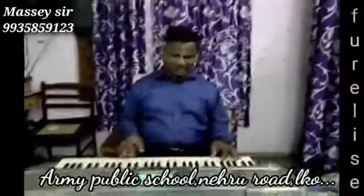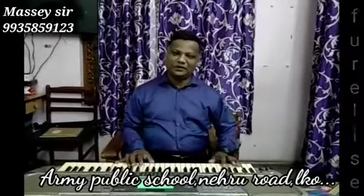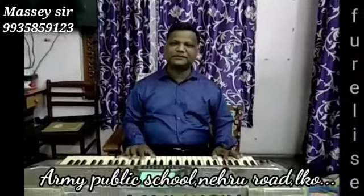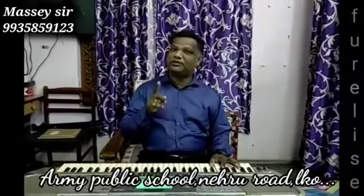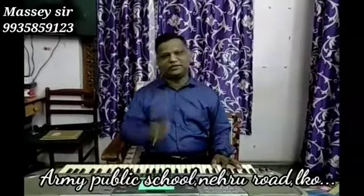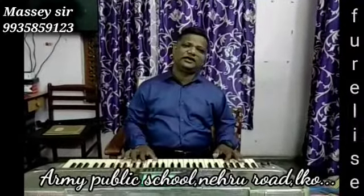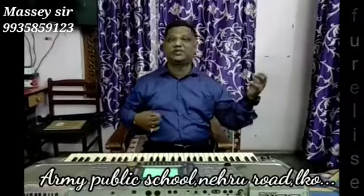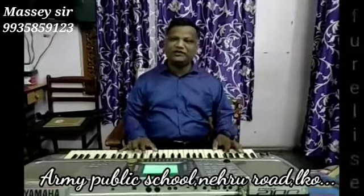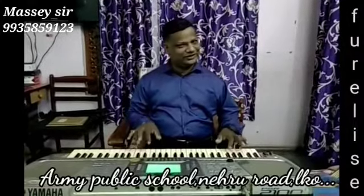We will once again start with the music classes of the hobby, and today we will do Für Elise by Beethoven on piano, as I promised you. In the last lesson of the week I had explained how to play Für Elise on the Spanish guitar, and today we will be playing it on the piano. So here it goes.